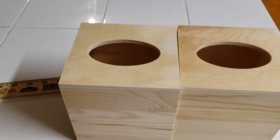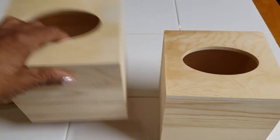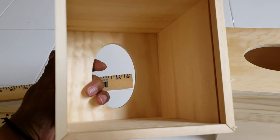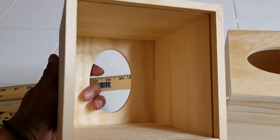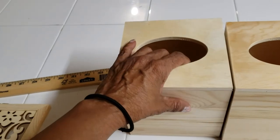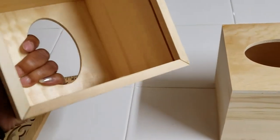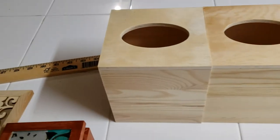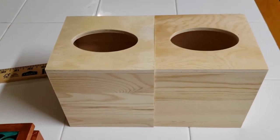The only thing you have to be careful about when you get these boxes — if you get this particular one — is the bottom was actually sealed. I didn't realize that when I got it because it didn't look like it was sealed online. So I came home and had to break that seal off. It broke really easy, I pulled it out. Now it's ready to go and I can just put the tissue box in there when I'm finished.